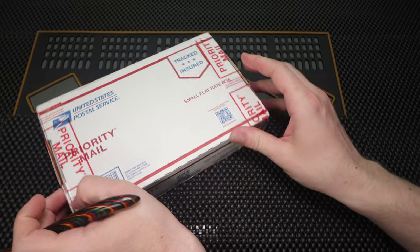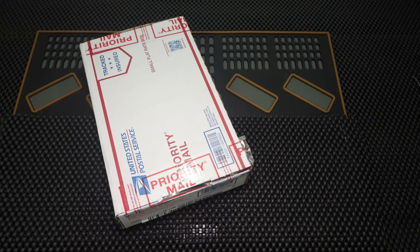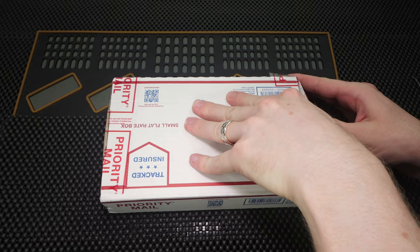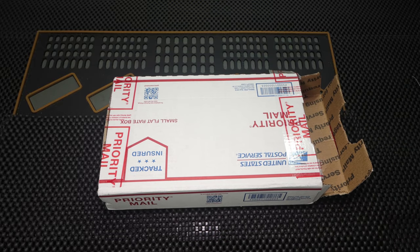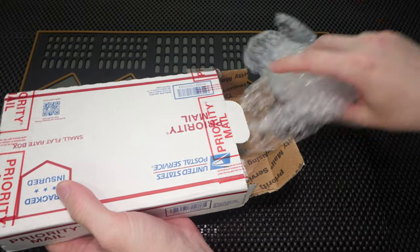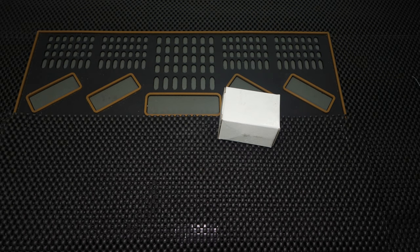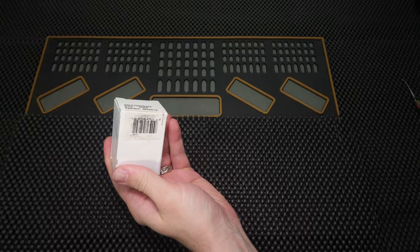I cannot wait to open this box for you guys right now, and then I will be able to send it off to Peter Lewis, also known as Irish Lockpicker. Let's just cut this box open and take a quick look on the inside. I am so excited to see one of these — these are one of my favorite locks to look at. There is some bubble wrap. Here is the lock and it looks like the inside of the box is empty. Let me just get that out of here and now let's open this up together so we can all see this.